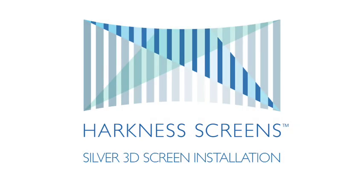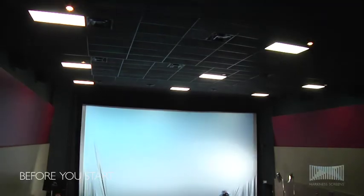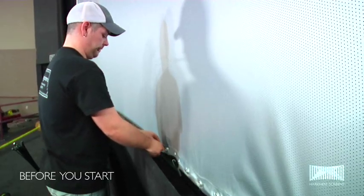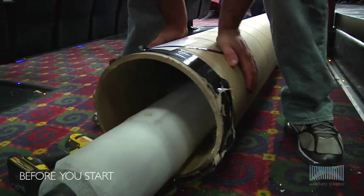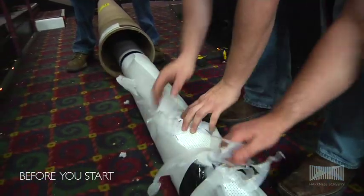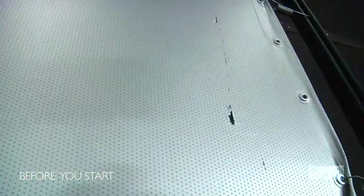Harkness Screens Silver 3D Screen Installation. Before you start, Silver 3D screens are more prone to installation damage due to the coating technology used. Failure to take appropriate care during installation can result in screens quickly becoming damaged beyond acceptable use.